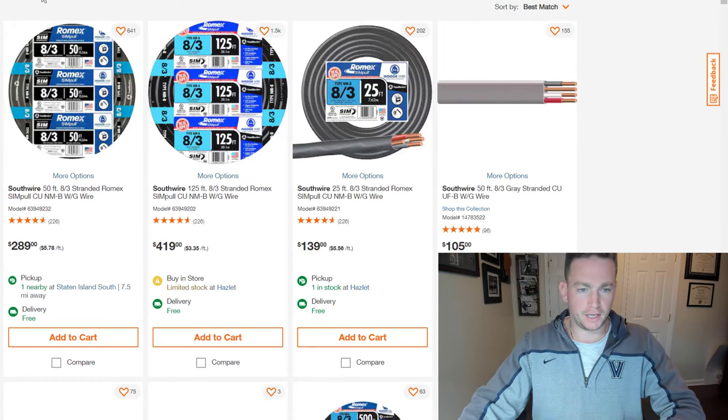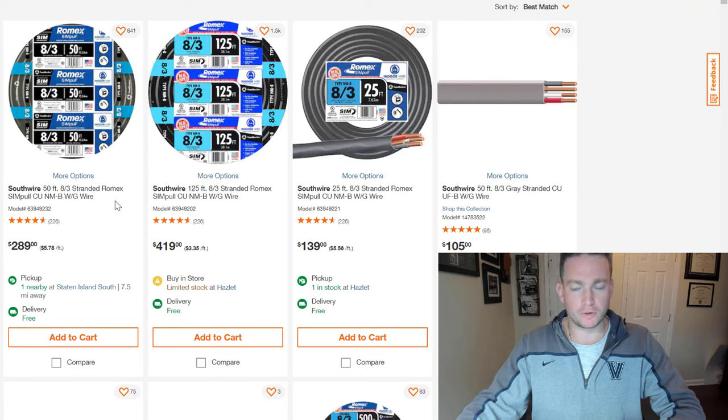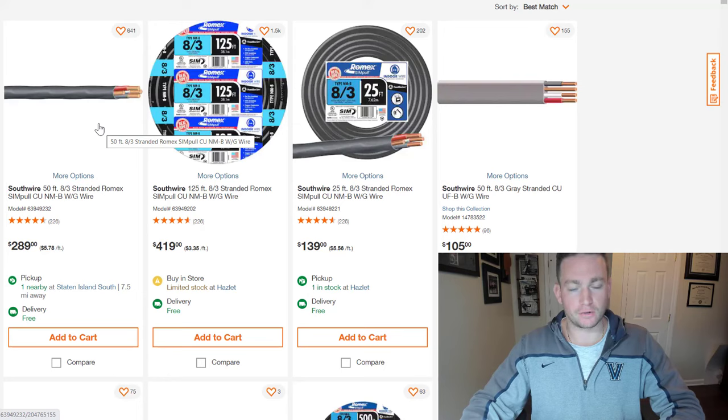Now that we understand the gauge, when we go to buy some, the gauge is represented by that first number — so you see that 8-3. That 3 is actually the number of wires included inside the bigger, thicker wire. The 3 really isn't very intuitive because there's actually four wires in there: you'll have your two power wires — your black and your red — and then your neutral, which is the white one, and also your ground.